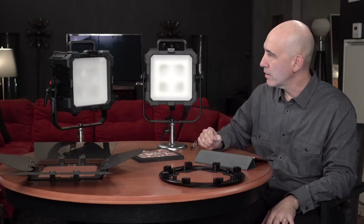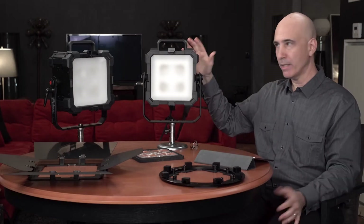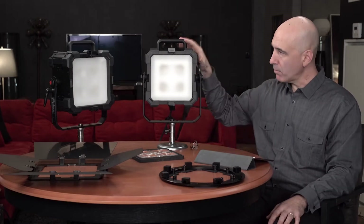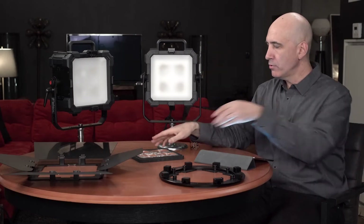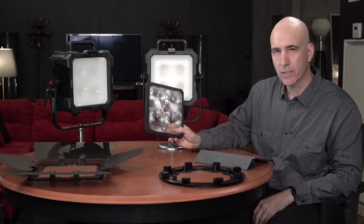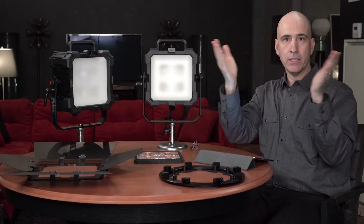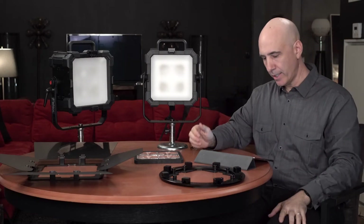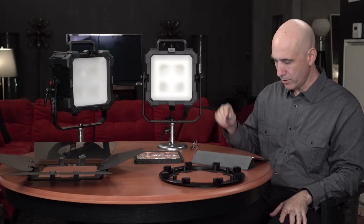We're going to go through the feature set and then talk about some accessories that give it even more power over the base model. Out of the box we have a broadband full-spectrum LED source with a 99-degree spread. When you use the accessory — the Quad Fresnel — you can cut that beam down to 31 degrees. So you've got a 31 and 99-degree option, with four dense matrix LED clusters inside.